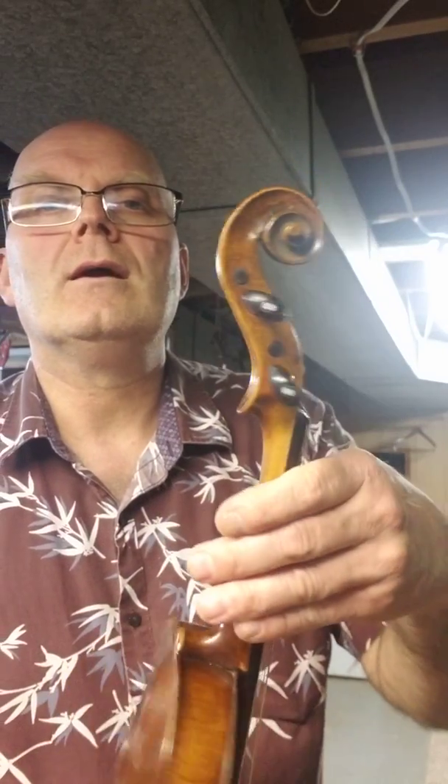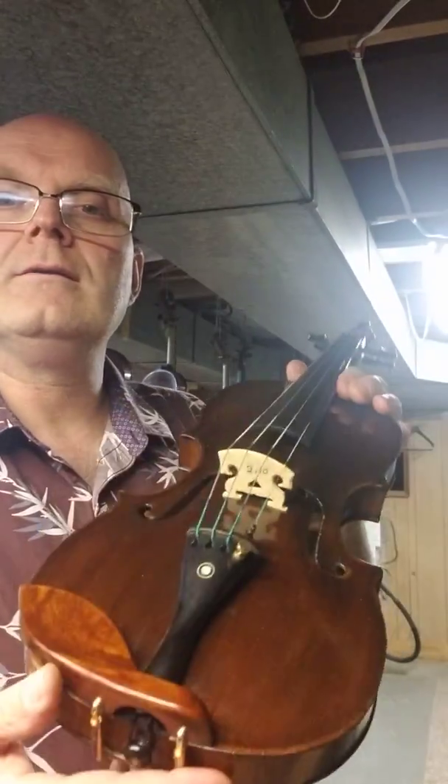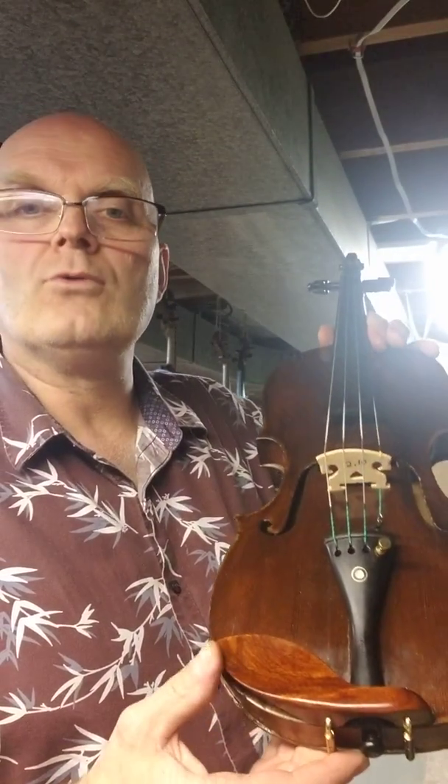Everything is mother of pearl with gold inlay in the pegs and the tailpiece, and the end pin with gold bracket on the chinrest. This is a rosewood chinrest.